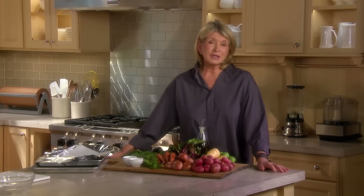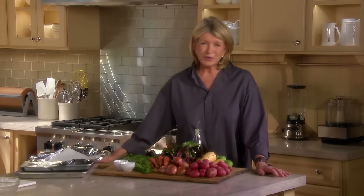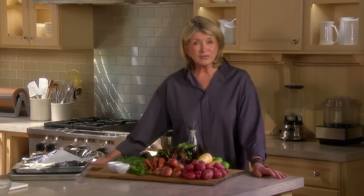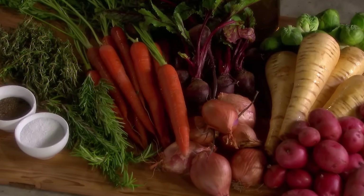Not only do meats and fish benefit from roasting, but so do vegetables. It's one of the very best ways to impart intense flavor because it brings out the natural sweetness of the vegetables. I'll show you how.